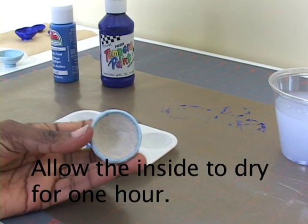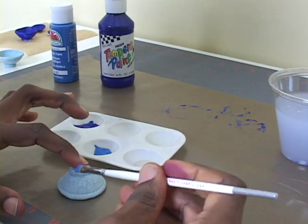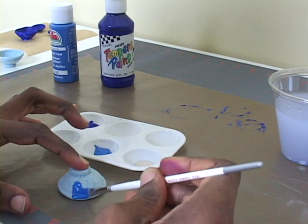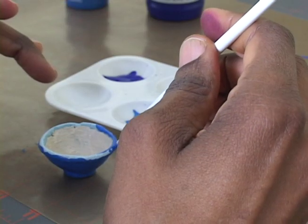I'll let the inside of that bowl dry for one hour as well. Once the inside is dry, I can paint the outside. And then carefully detail the rim.